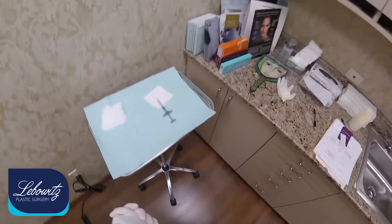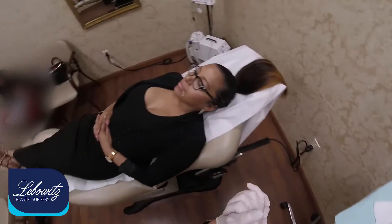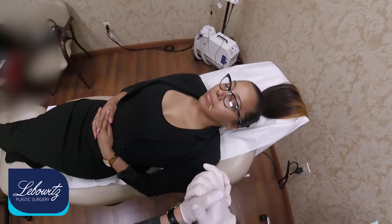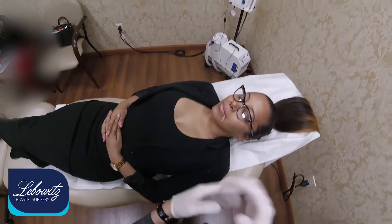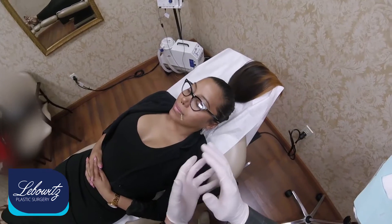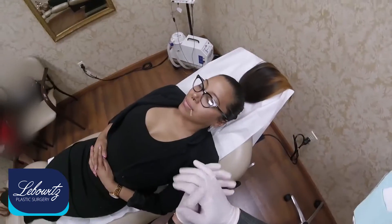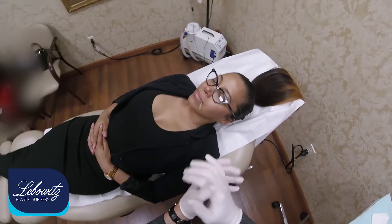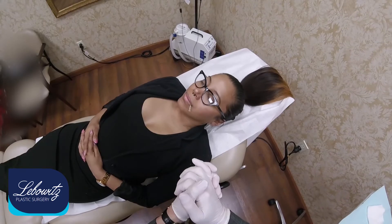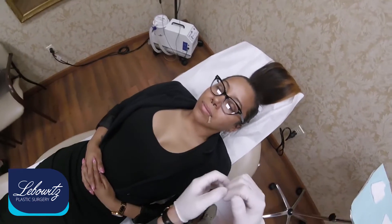The product I'm using is Juvederm Smile. It's a Juvederm product — it's an HA, hyaluronic acid, a natural gel that the body produces which retains hydration of the lips. Juvederm Smile is specifically formulated for the lips and gives a very natural, soft, subtle appearance — not hard, no lumps, no bumps. And with my blunt cannula technique, the results are extraordinary.